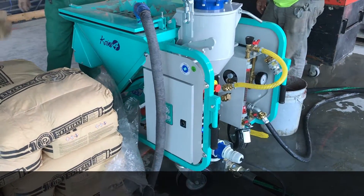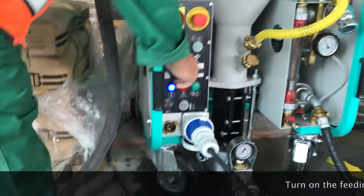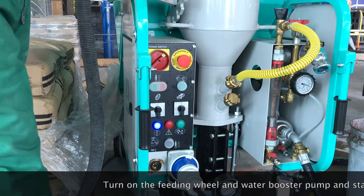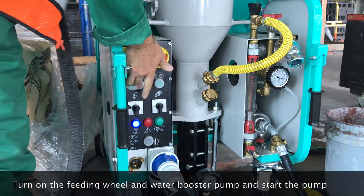So you can load that feeding wheel. Water booster — press the fingers, press the button.